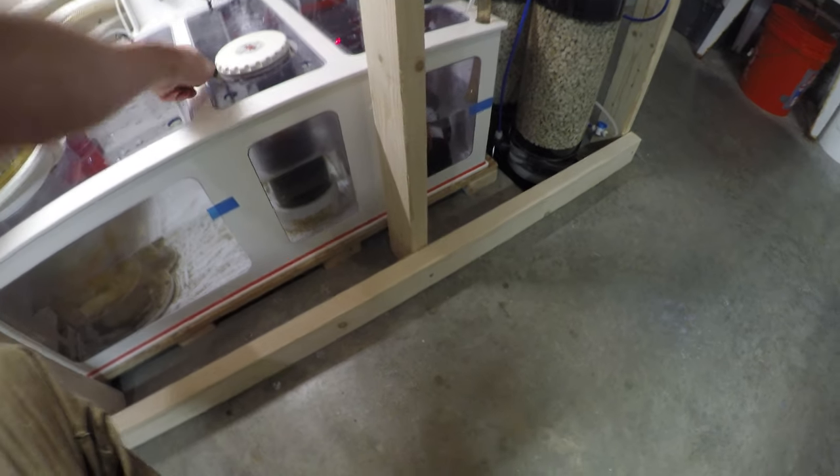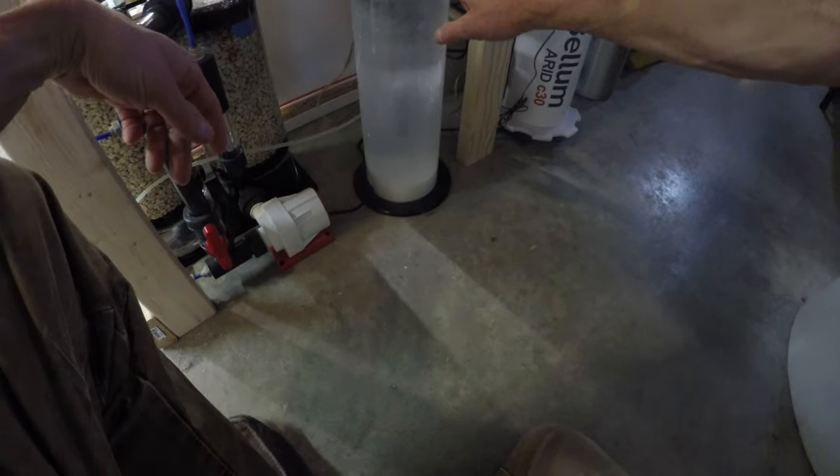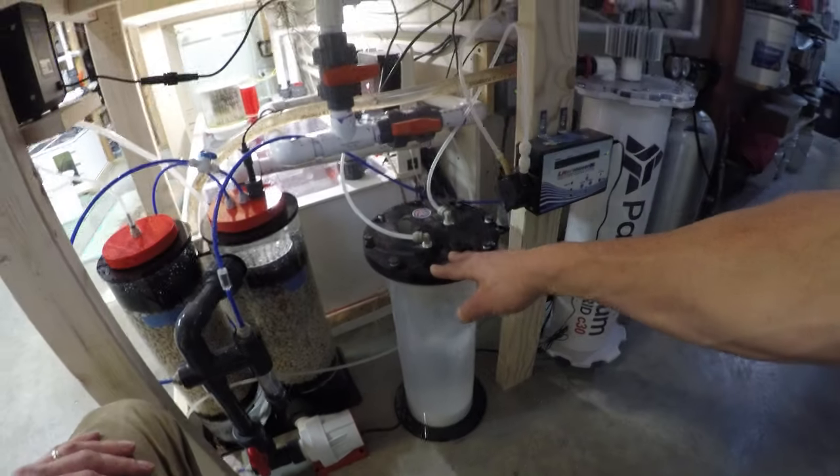As I mentioned, I'm dripping Kalkwasser into this tank, so every four weeks or so I will refresh the Kalkwasser and clean out this reactor, making sure all the tubing is clean and not going to clog.